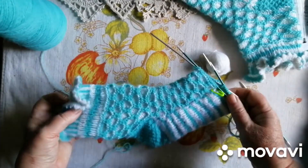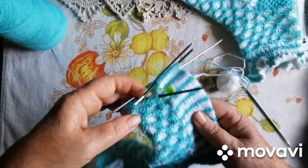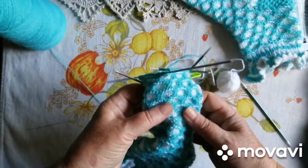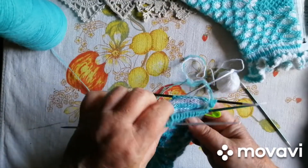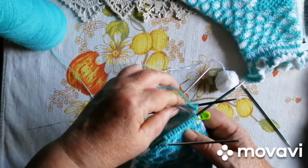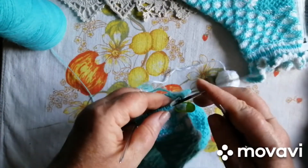Зараз я буду в'язати останній рапорт. І з украшалочек у мене жакард. Я в'яжу ось такий лінивий жакард. Тому що ну дуже жарко в'язати за крилу настоящий жакард чогось — ну не хочеться. Тому в'яжу лінивий. Ось такий простенький.